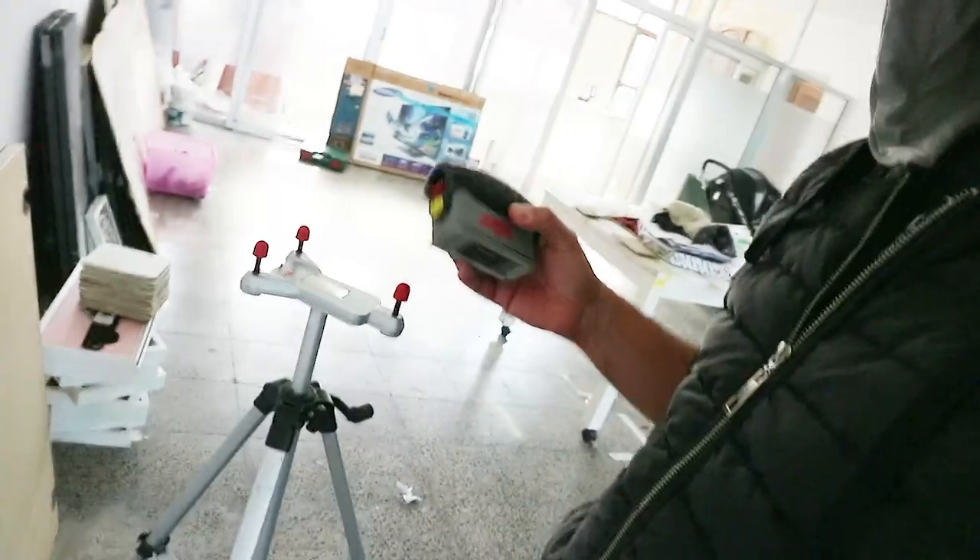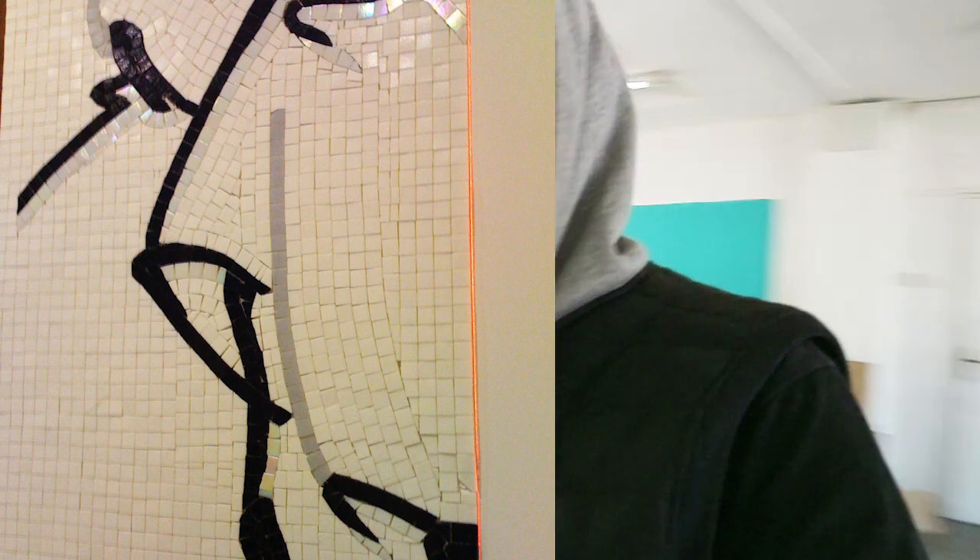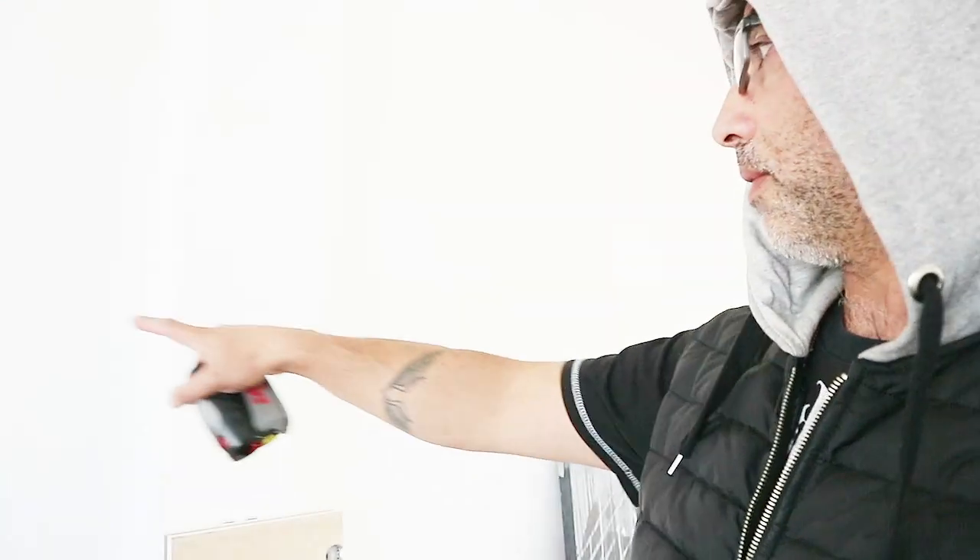This is the tripod. So imagine you have made a mosaic on mesh or paper mounted, and you want to apply it on a wall. You'll need a straight line to follow for a straight installation. Let's say your mosaic won't start at the bottom but somewhere in the middle — you'll need a straight line over there.